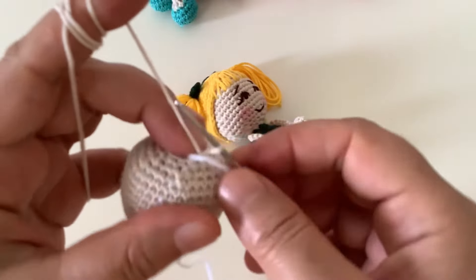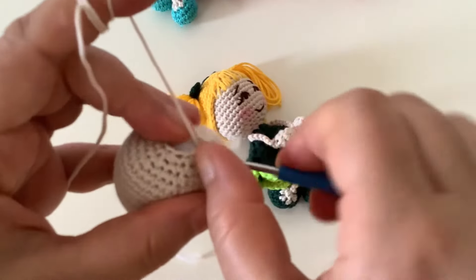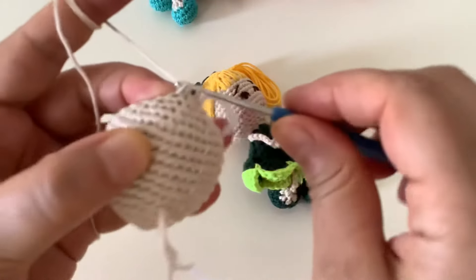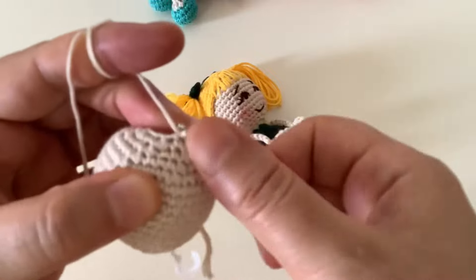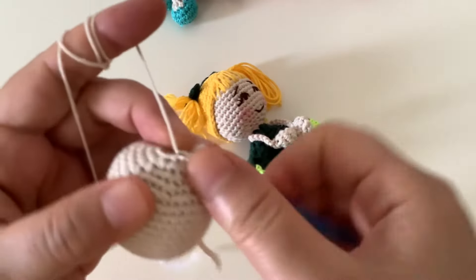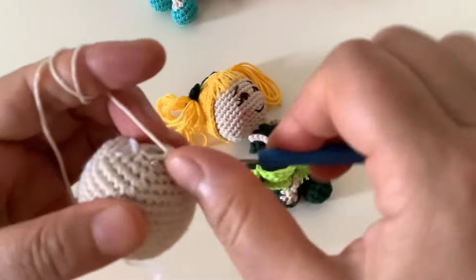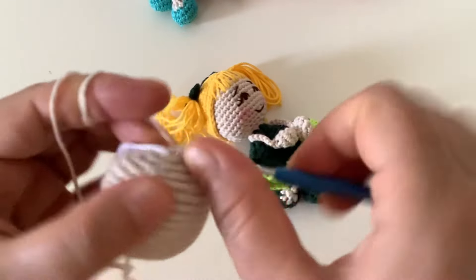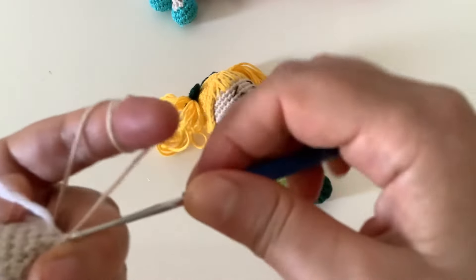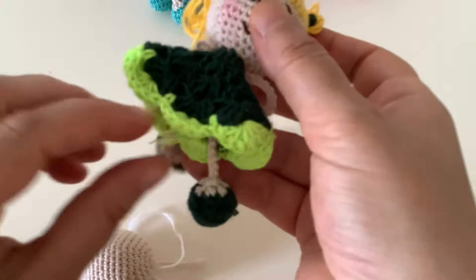İçine biraz daha elyaf doldurdum. Bastırınca çok yumuşak ya da çok sert değil, orta kararda. Şimdi 12 tane sık iğnemiz kalmıştı. Bu sırada kafamızın son sırası olacak — her ilmeği azaltarak işaret ipinin oraya kadar geliyorum, altı kez azaltma yapacağım peş peşe. Altı tane yaptık, kapandı sayılır. Bir tane de ilmek kaydırma yapıyorum.